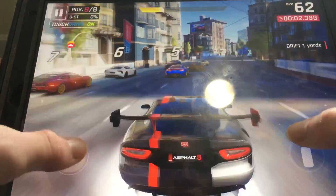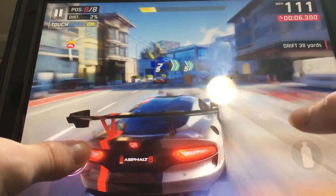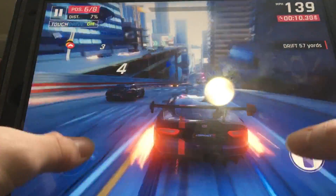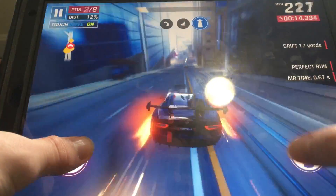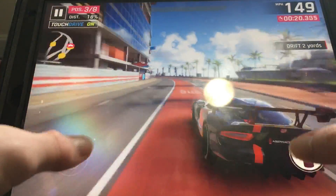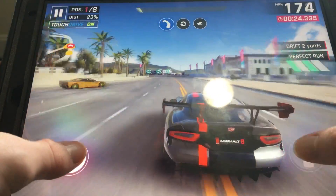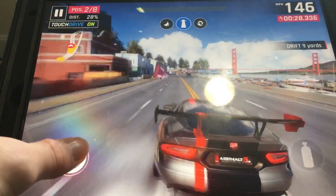Moving on, we've got Asphalt 9, which is a game that everyone's playing nowadays. The game performs great, running at 60 frames per second, which is the optimal quality — locked down on most Android devices, so you're going to get a higher performance here. I do manage to get into first place, coming down to the final stretch, so you can get your racing fix on this iPad quite easily.